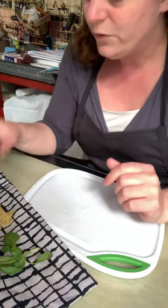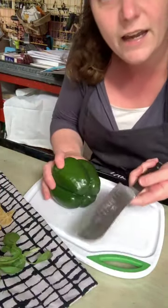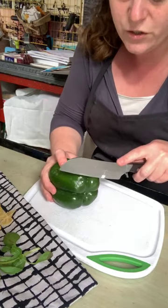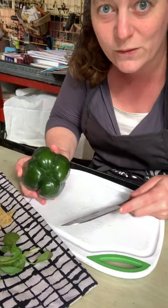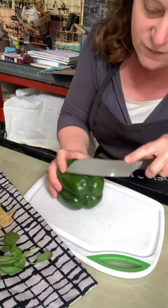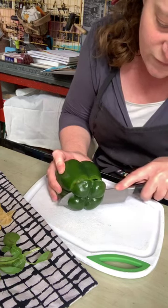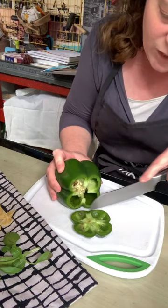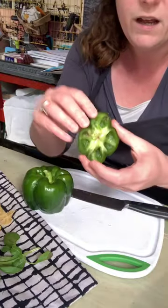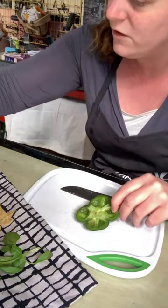I also grabbed my pepper. Let me show you how I'm going to slice this. I'm going to hold on to all of my food scraps for use in my dinner later tonight, but for right now I feel like making prints. I'm going to slice it along the bottom so that I can get a really interesting shape here. I can make some really cool prints from just that piece, and this I'm going to set aside for dinner tonight.